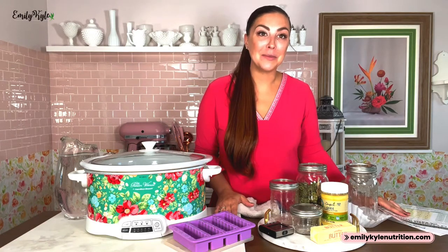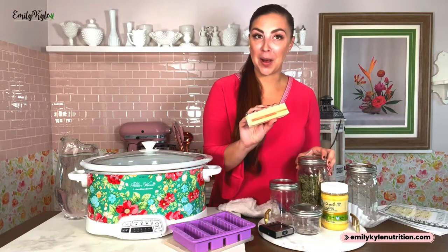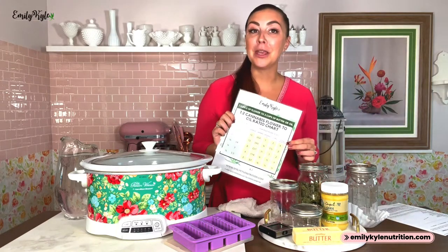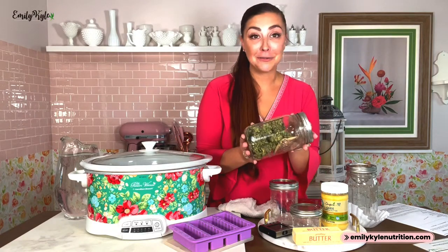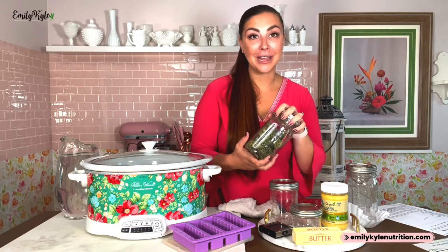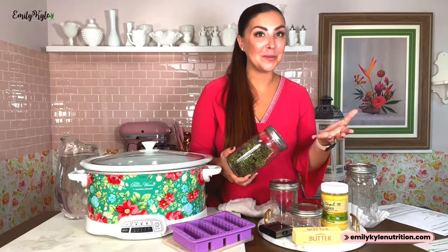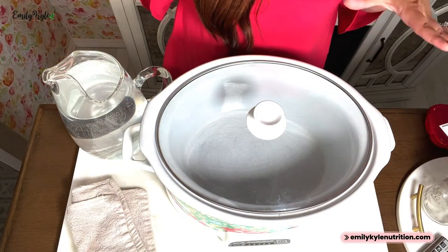In this video I'm going to be making a smaller batch of cannabutter — 7 grams of cannabis flower to one stick of butter. If you want to make a bigger batch, feel free to grab the printable flower-to-oil ratio guide. I'll be making my cannabutter with cannabis flower buds, but you can also make cannabutter with trim, kief, or concentrates. Today we're concentrating on just bud, but I do have resources available if you want to make cannabutter with other materials.